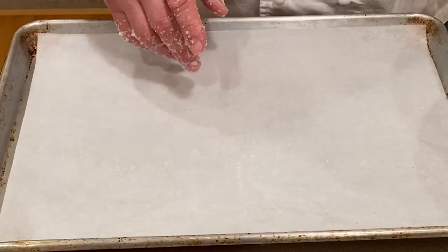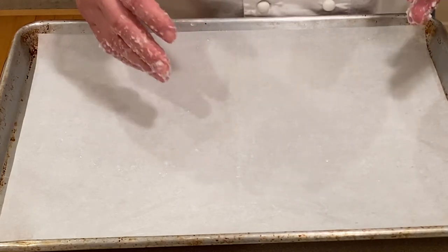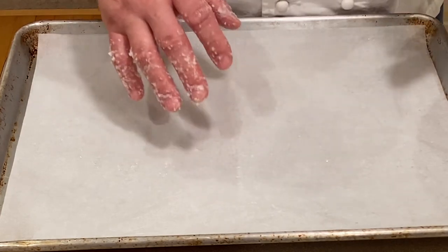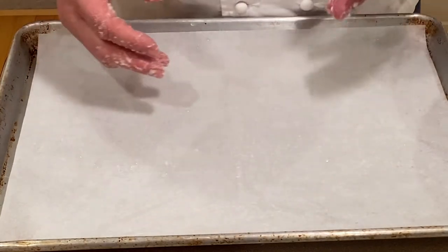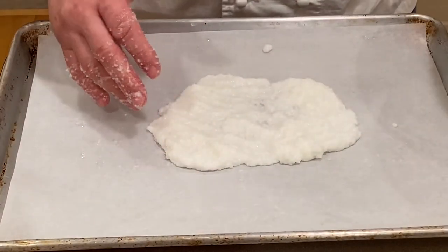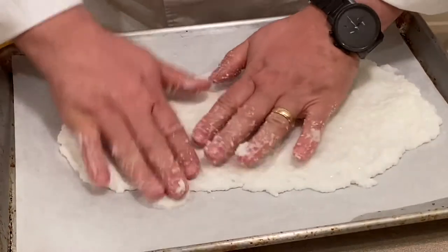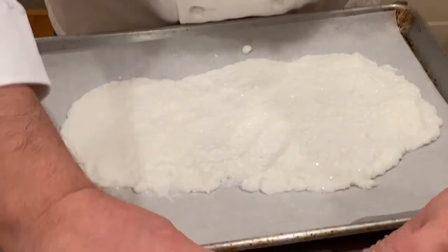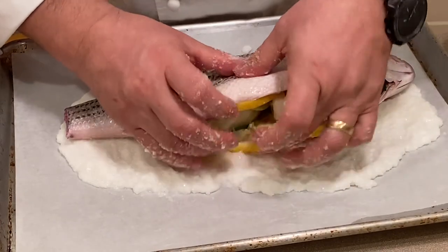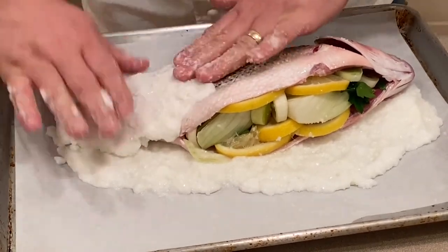Our fish is stuffed and our salt mixture is complete. Selecting the vessel to bake it in is important. If it's a small enough fish you can use a dutch oven or a sauté pan, but I don't have one big enough for this fish, so I'm going to use a sheet pan — it's perfectly fine. Let's begin with spreading out some of the salt mixture, about a quarter inch or so on the parchment. We'll go ahead and take our fish, lay it right on top of it, and now begin putting your salt completely around the fish.